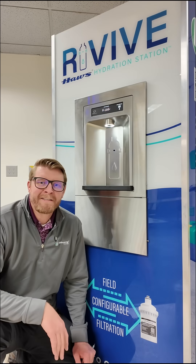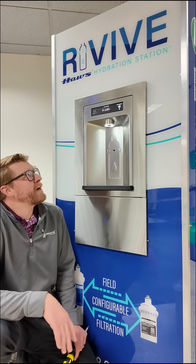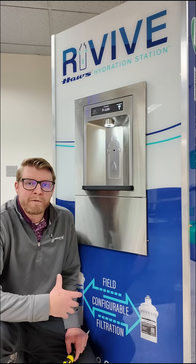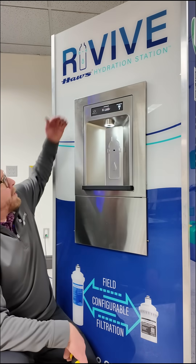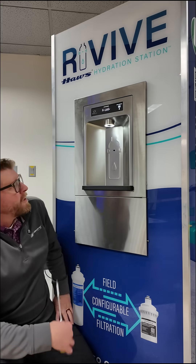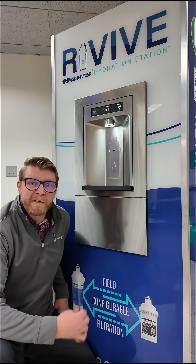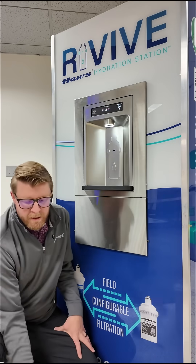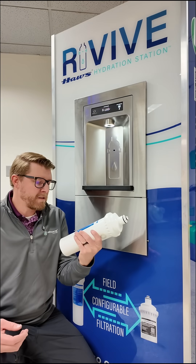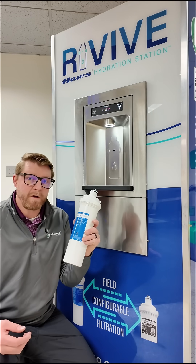My name is Mike with Haas Corporation. Today I'm here to go over our new Haas 2000 HS model and show you how to do a quick and easy filter replacement. As you can see on the top display here, we have a readout that says 'install filter.' The filter in the unit has reached its end of life and it's time for a new one. The filters we use are 3,000 gallon filters and this is a model 6428.